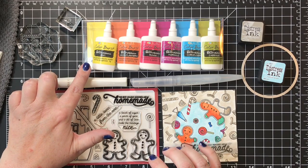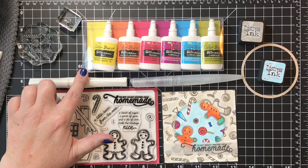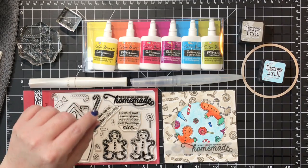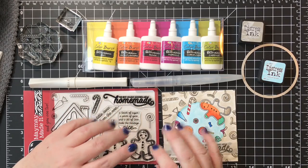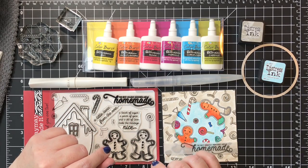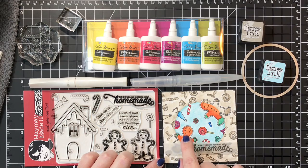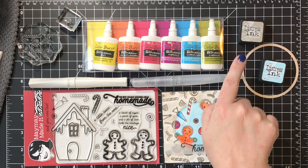This is new in her store - it's from Brutus Monroe and Ken Oliver but you can find it in the Maymay Made It store. It's called Color Burst and it's a powder color, so you can paint with it, sprinkle it, and spray water on it - that's what makes it a Color Burst. I'm going to be painting with it today and that's what made these really vibrant colors that you can see here on the little characters and on the candy.